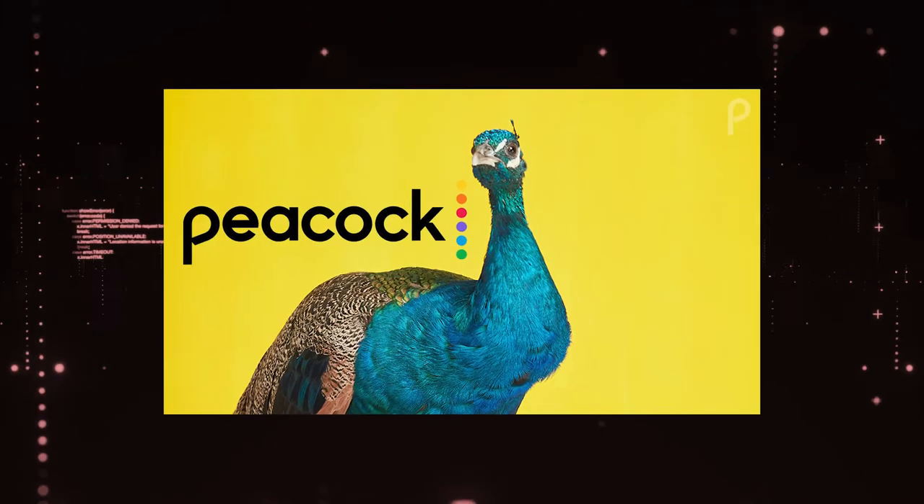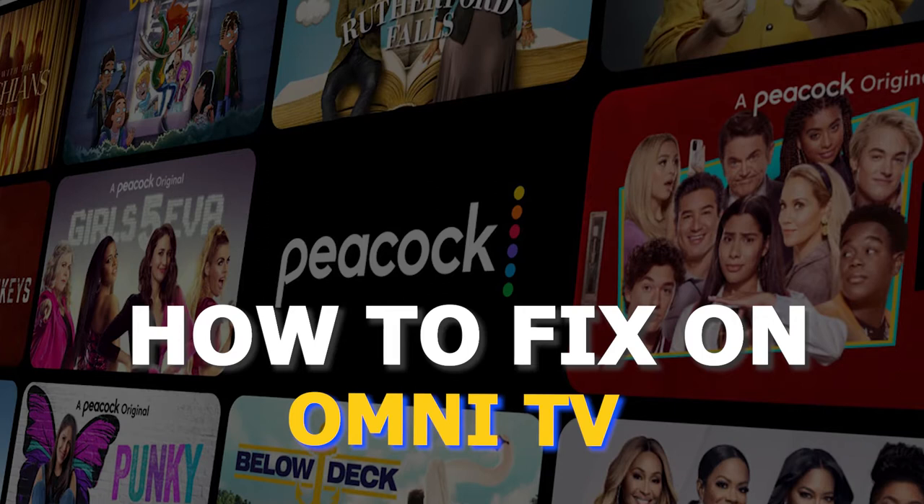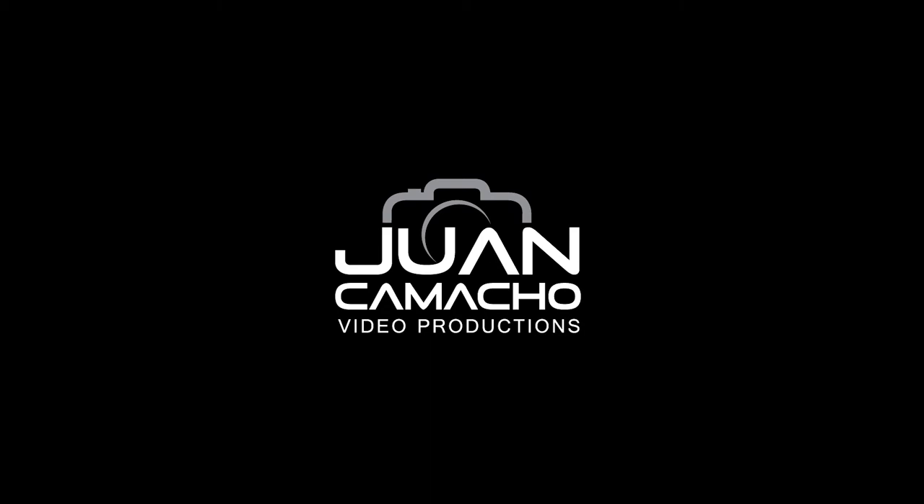There are a lot of potential reasons why you might be experiencing trouble on Peacock TV. In today's tech video, I'm going to show you how to fix the most common problems with Peacock TV on your Omni TV. Let's see if we can fix your problems and get your Peacock TV back up and running as quickly as possible.